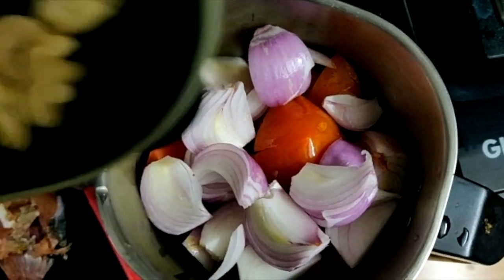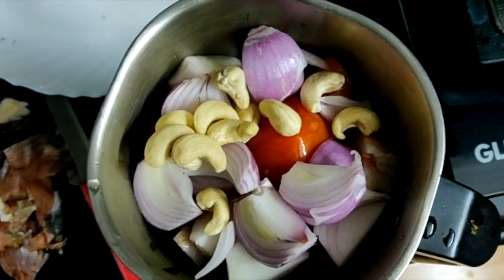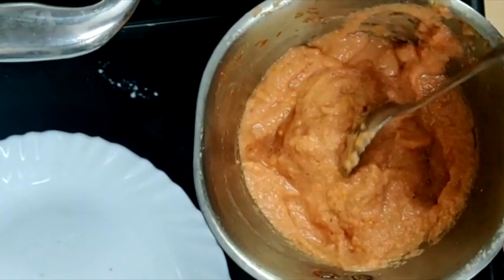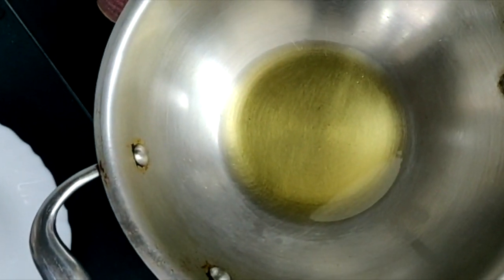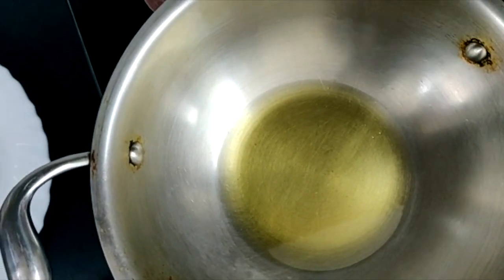These are my masala. I added a little bit of kaju. Now I will add a fine paste. I will add a little refined oil. If there is no smell, I will not add mustard oil. I will add the whole masala.